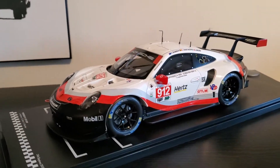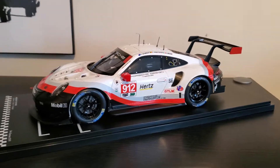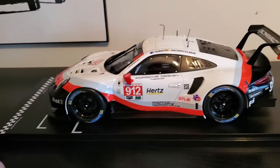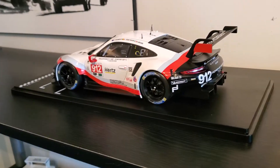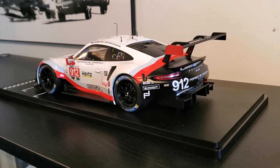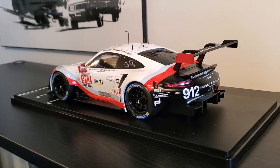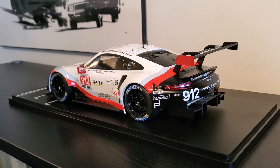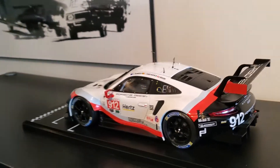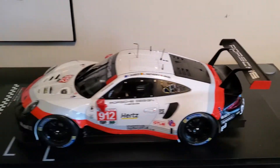They make the 911 and 912 in this livery from IMSA, and they have number 91 and 92, which is the Rothman's livery and the Pink Pig from the WEC. So at that price point, you can grab quite a few of these — grab two of them and you're at the price of a Spark, but you've got two of them. And I know that some of the materials, like the spoiler on the back, is more plastic, not metal like on the Spark.